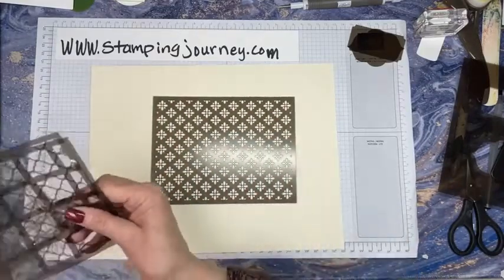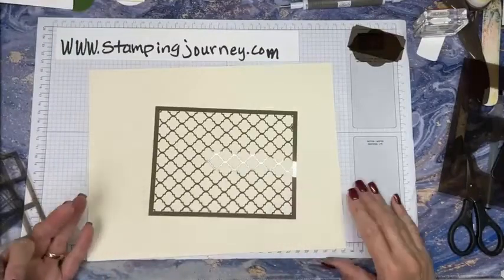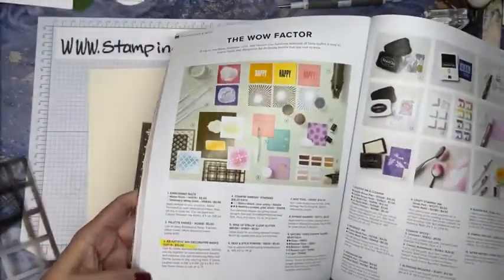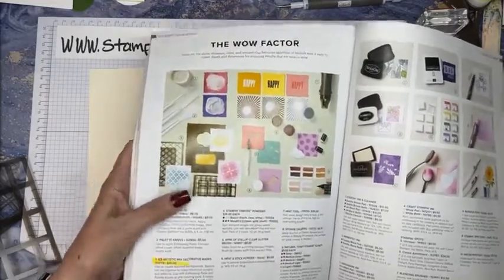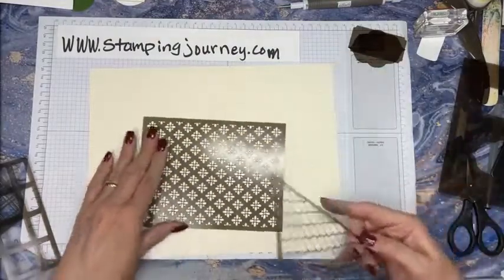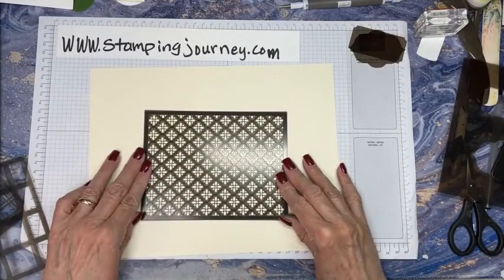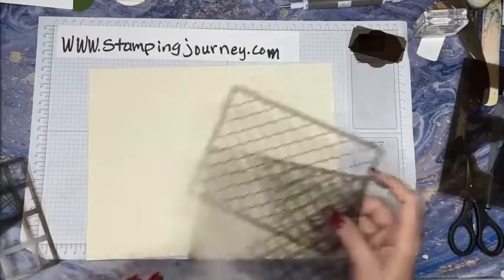The other thing that's really neat is they have this one here, which is kind of cool. It's on page 128 at the bottom - the wow factor right down here. Really fun. When I was just looking at them showing Julie, they have this one, then they have this one, and this one would overlay this one. So that's what I was going to try right now. I think that would be really cool - this one would go over the flowers.